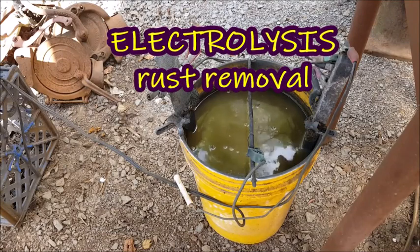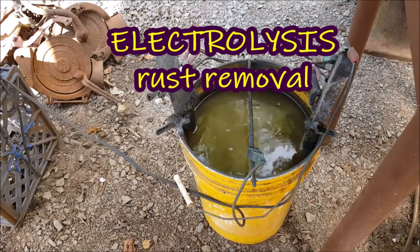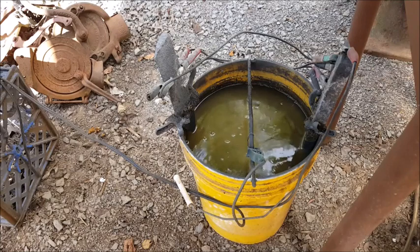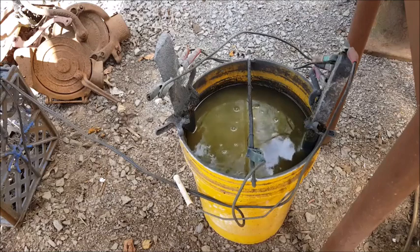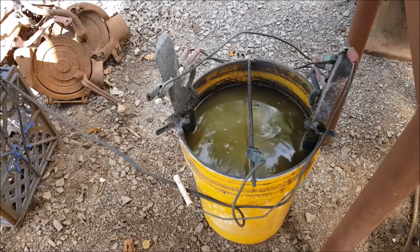Electrolysis — removing rust with electricity, so to speak. I've had this tank going here for a very long time. I have parts in it every day, kind of like a routine: clean parts, put parts back in it. I've just let this run for about a week — actually about ten days — with these parts in there. I think it's a mixer. I did come by a couple days ago and add a gallon of water to it. We'll look at the parts and see what we've got.